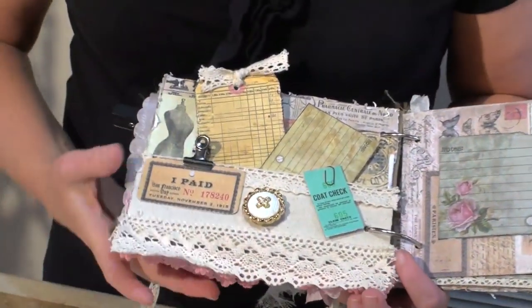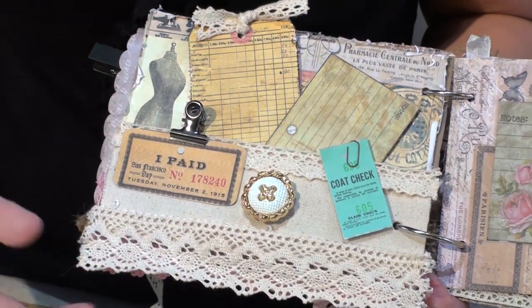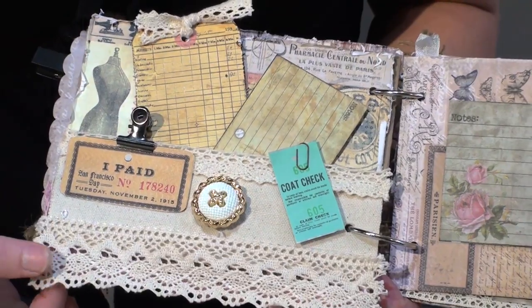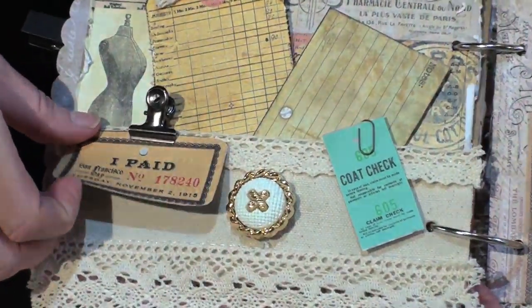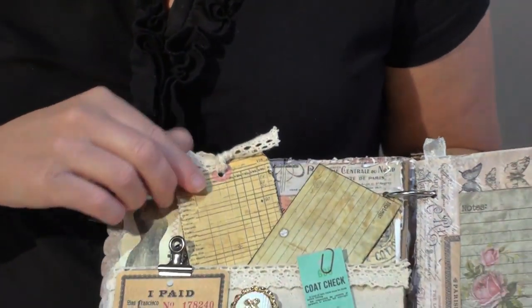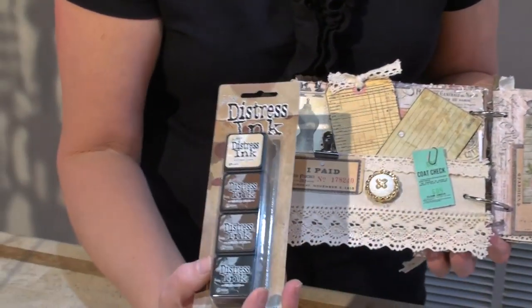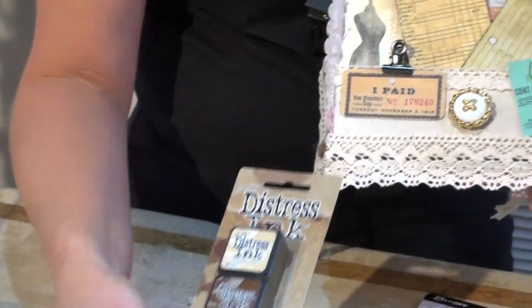And then for these next pages, on this one I created a pocket by cutting down some canvas, and then I added on some more crochet trim that you can find in my shops — this is crochet trim number one. Then I added on a little button, some more of the little fussy cut pieces from the paper that I just kind of tacked on with a Tim Holtz little metal clip and a little paper clip. Then it has these tags that I cut from the paper, and I just distressed the edges on those and used some of the Tim Holtz little mini distress inks — I used vintage photo to give the edges a nice worn photo look.